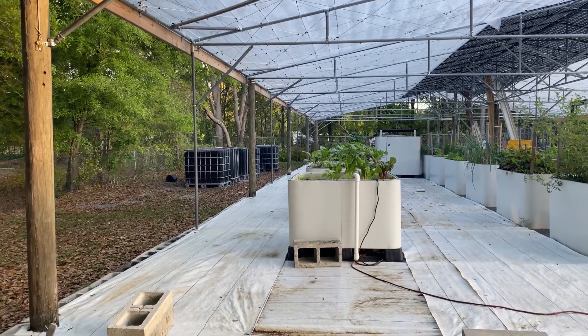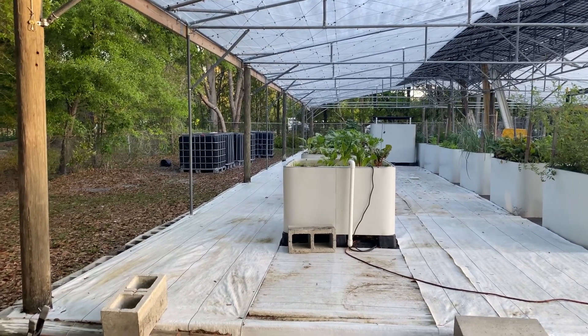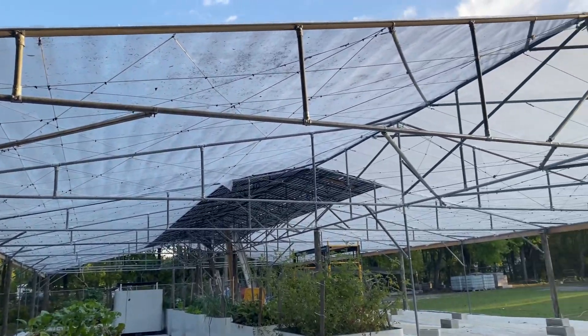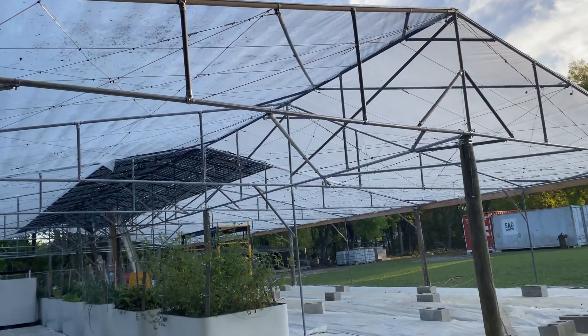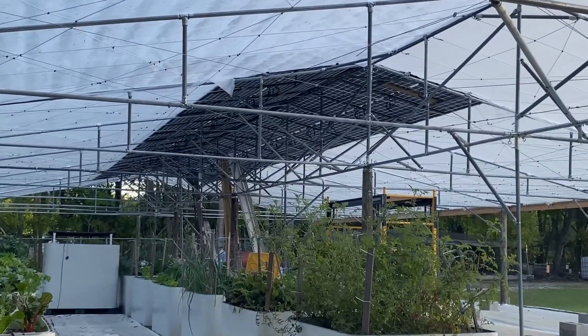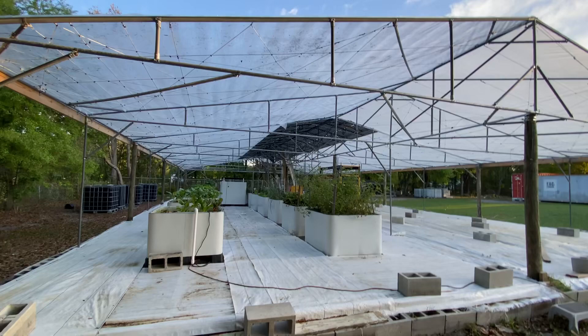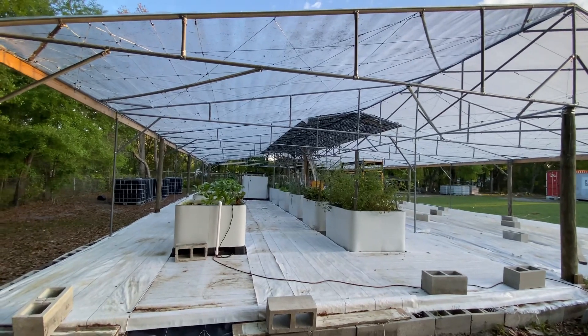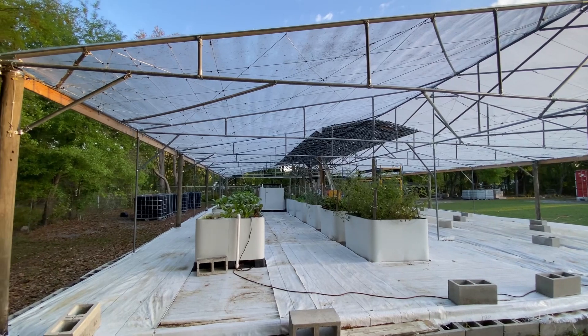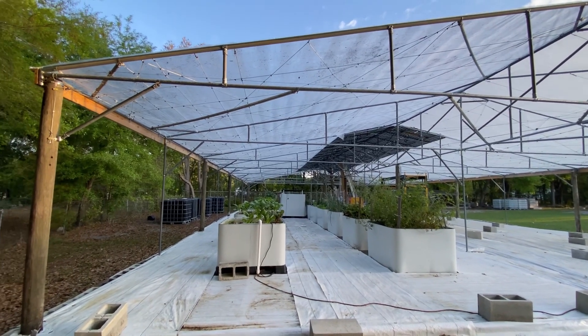This is Pretend Farmer Girl and I wanted to give an update on our greenhouse. All of the plastic is up on top. It's been quite a feat because of the solar panels there in the middle — you can't just throw the plastic over it. He's had to cut it in pieces and work around it. It's looking so good.